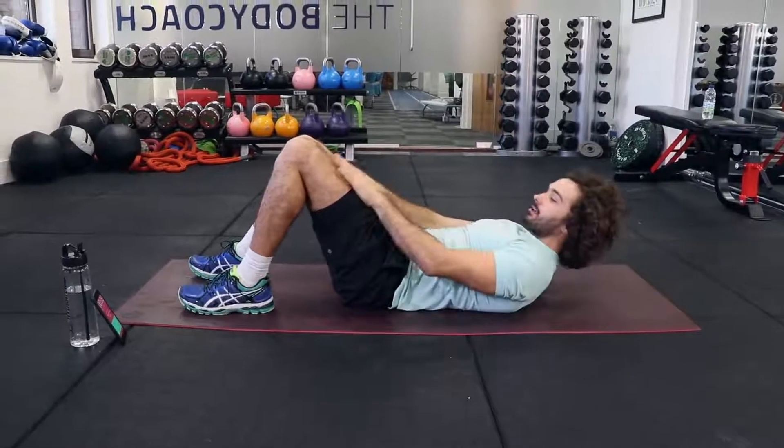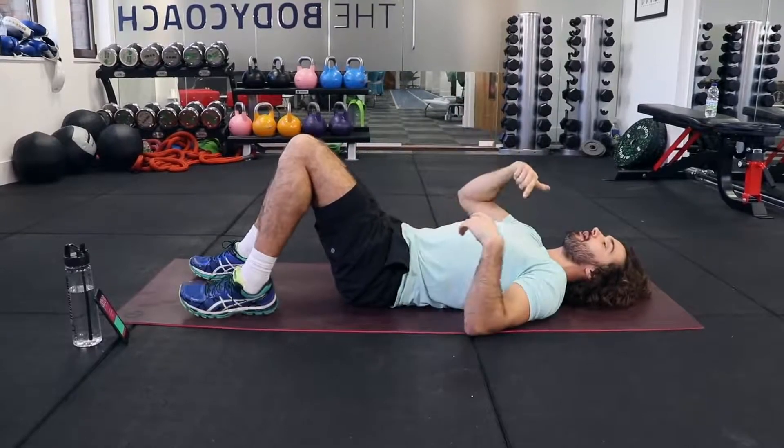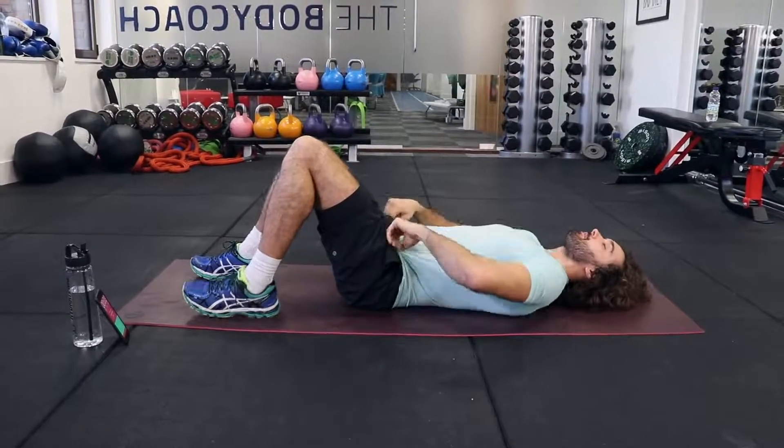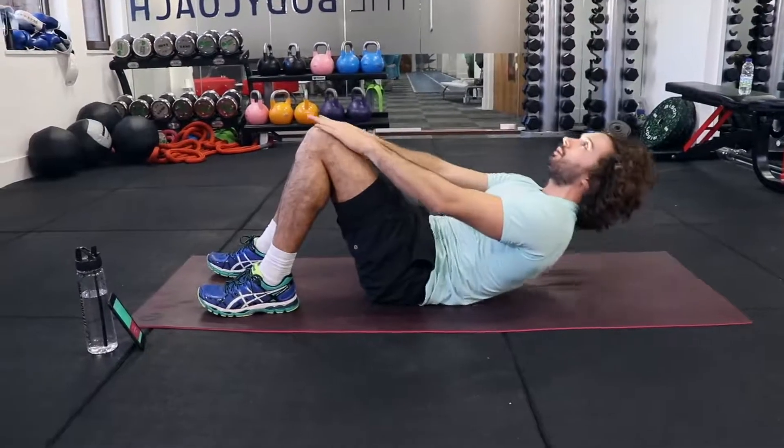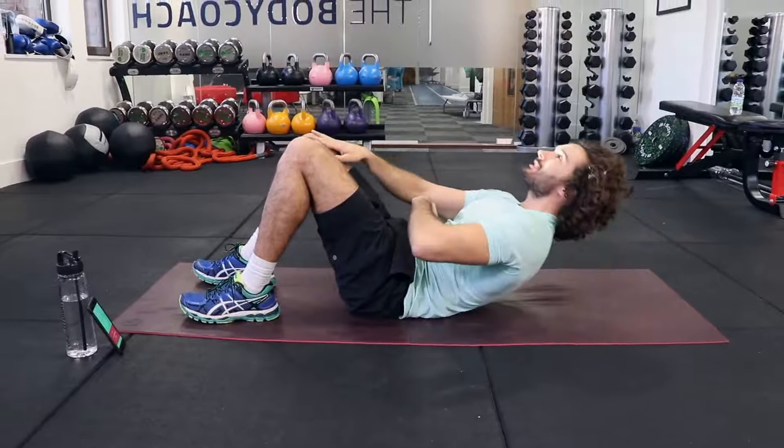We're resting for 10 seconds. All you're doing is hand on your thighs — exhale as you go up, breathe in on the way down and exhale all the air out of your abs. Focus on the muscles, squeeze the abs.